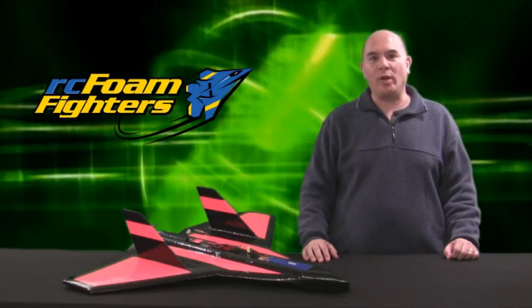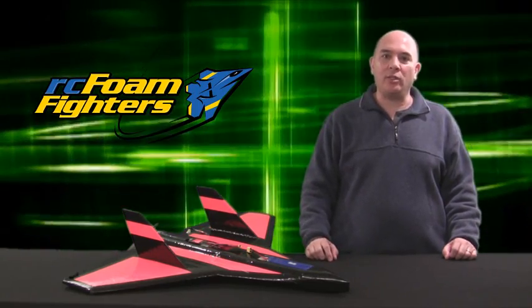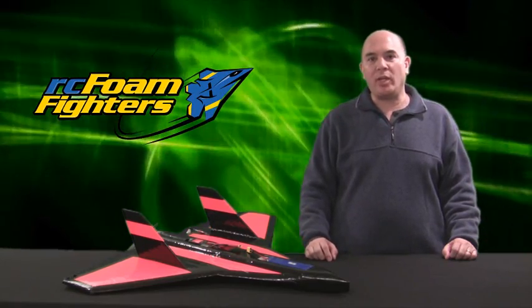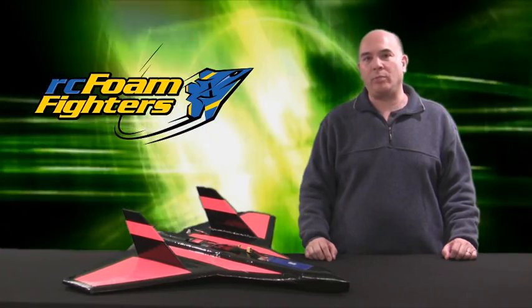Hi, I'm Frank and thanks for tuning in to RC Foam Fighters. As you can see I've got my Sky Fighter version 3 about 95% done. I was kind of antsy to get this plane out and do a test flight as I was up till 4 o'clock in the morning on Saturday getting it to this point. We did get a chance to get out to Herman Airport and do the maiden flight. Before I show you that though, I want to give you a quick look at how the rest of the build went.